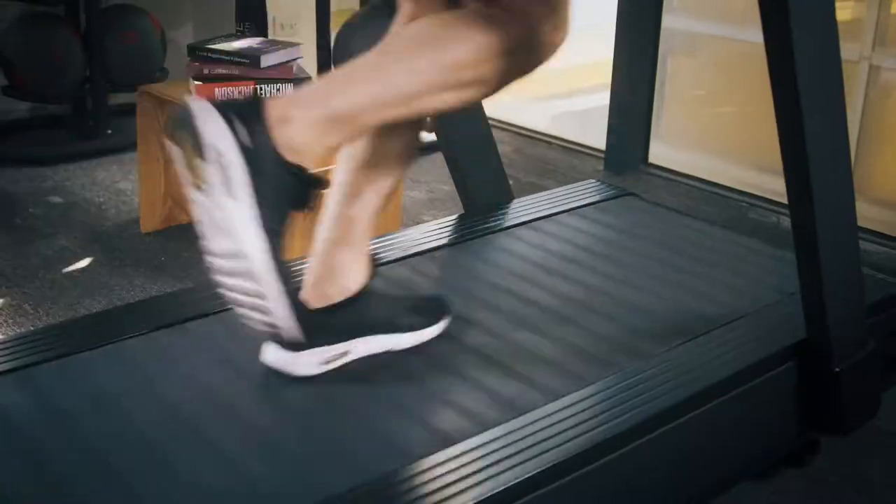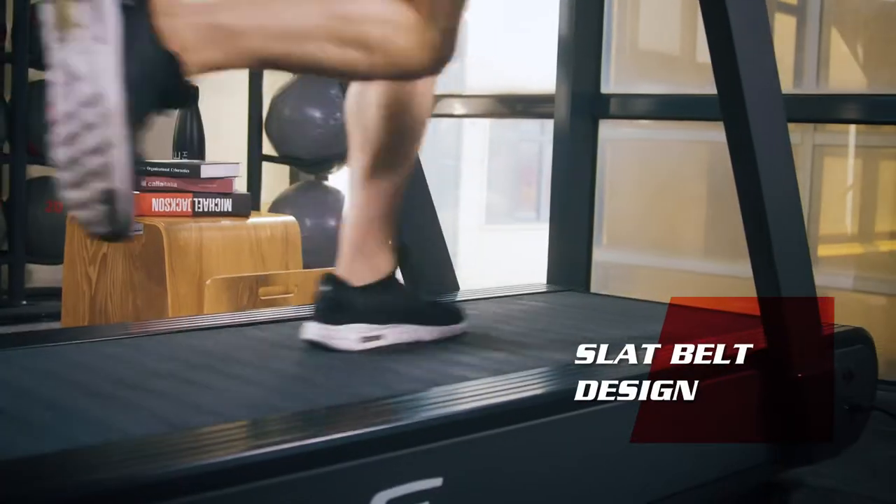Meet the SOUL ST90, the first SOUL treadmill featuring the Slat Belt System.